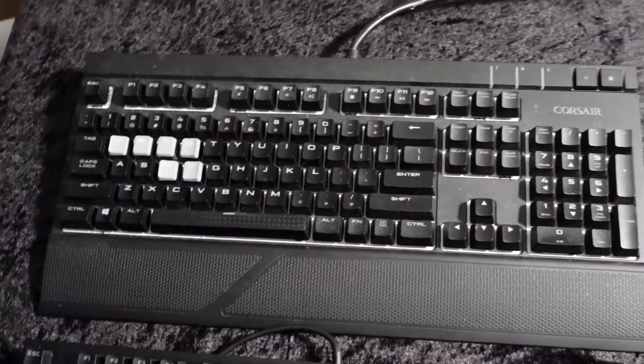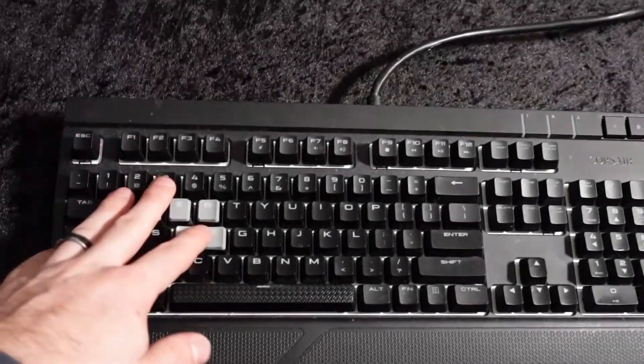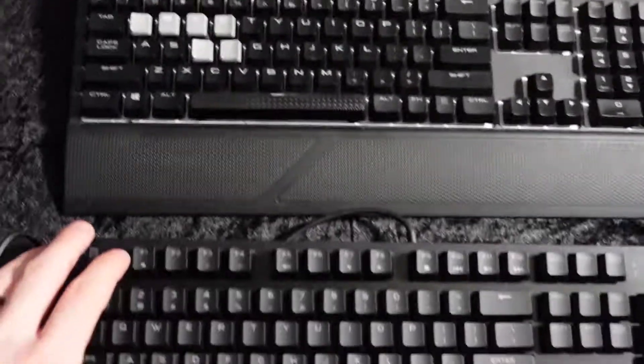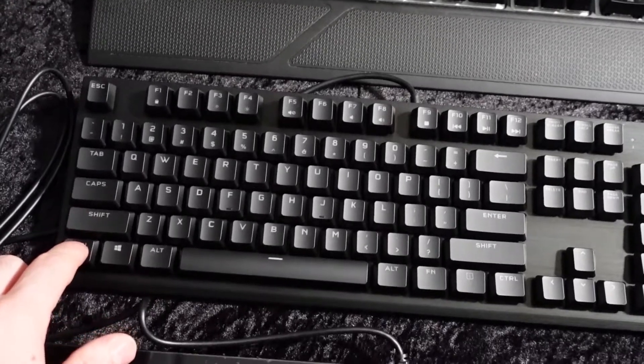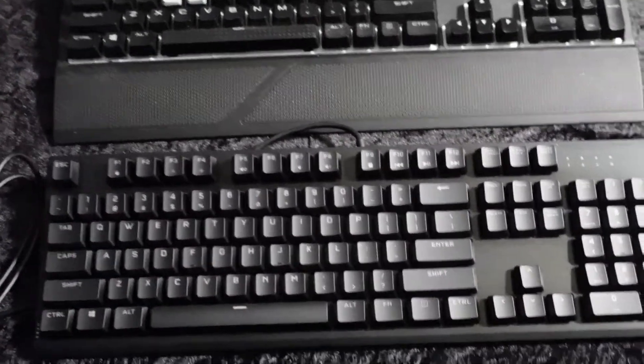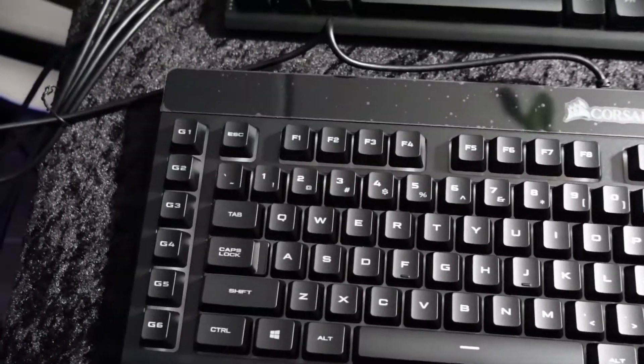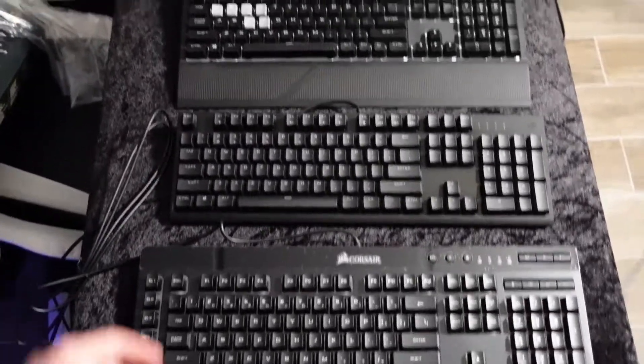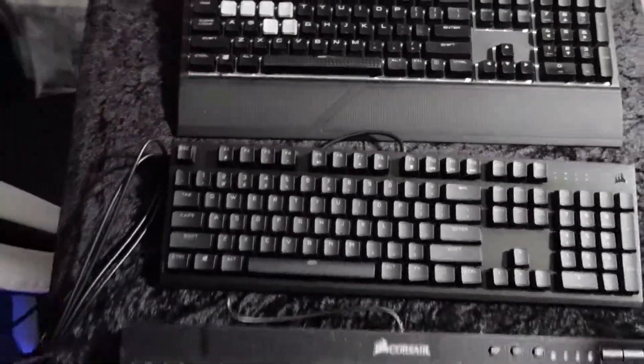I just want to show you a little comparison of the different keyboards that I have — all Corsair. The one I mainly use right now is the Corsair Strafe, and this is the one I just got, which is the K60 low profile. You can see the size difference. And this right here is a K55 — I haven't even used it once, I just took it out of the box. You can definitely see the size difference between them all, and obviously this one has the wrist rest.